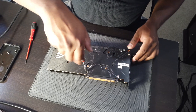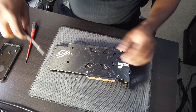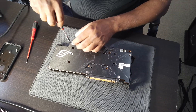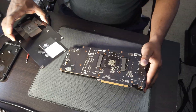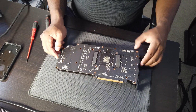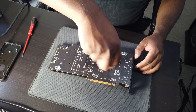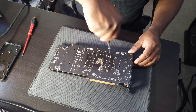I'm going to try and remove the back plate.